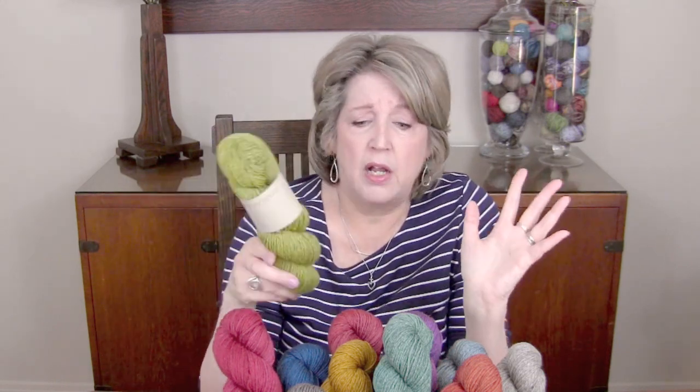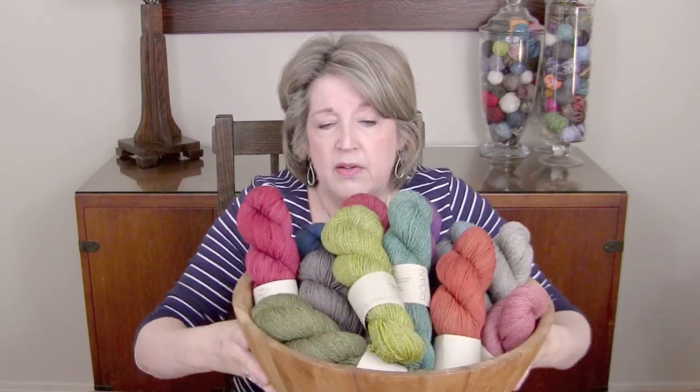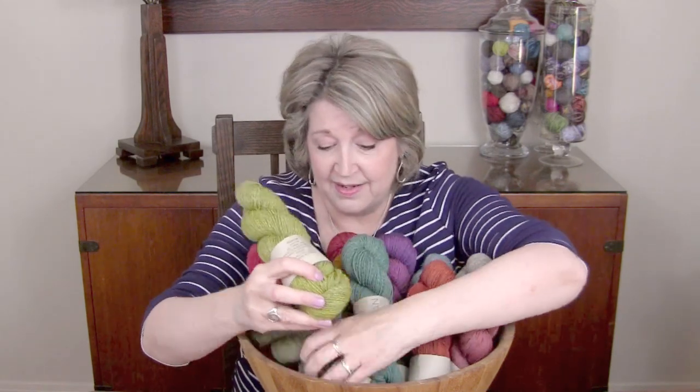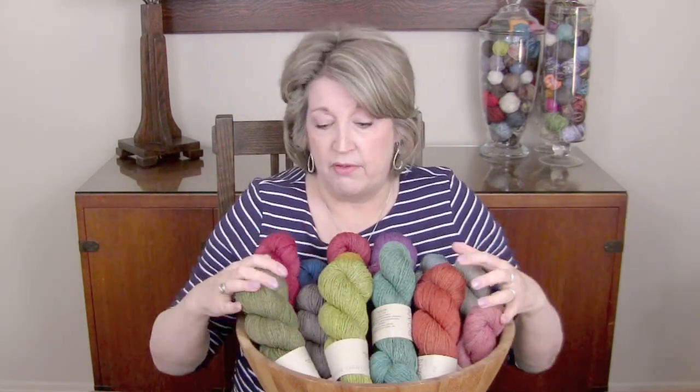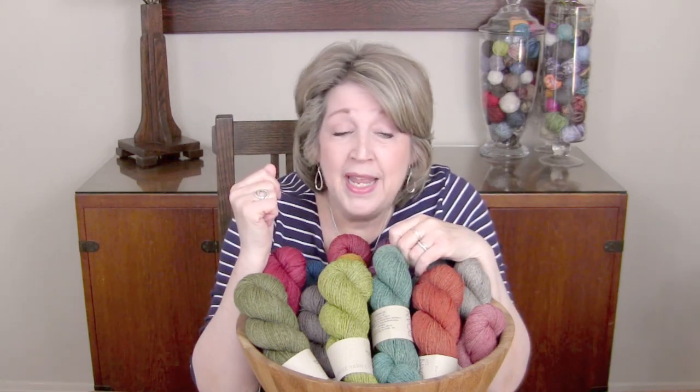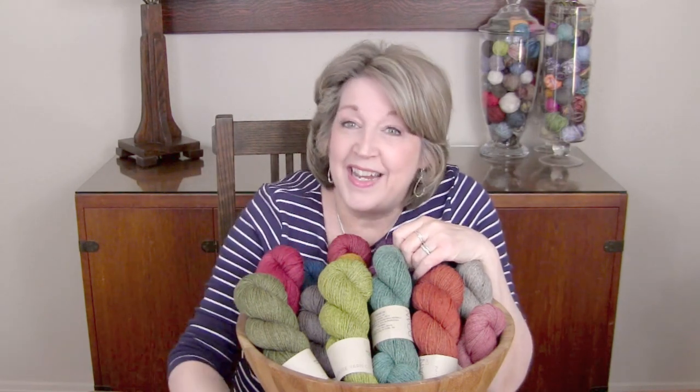We have all the colors — we ordered all the colors that they came out with, and you will find those on our website. We're just in love with them. Now is a good time because maybe you want to use this for Camp Loopy, which brings us into Camp Loopy.